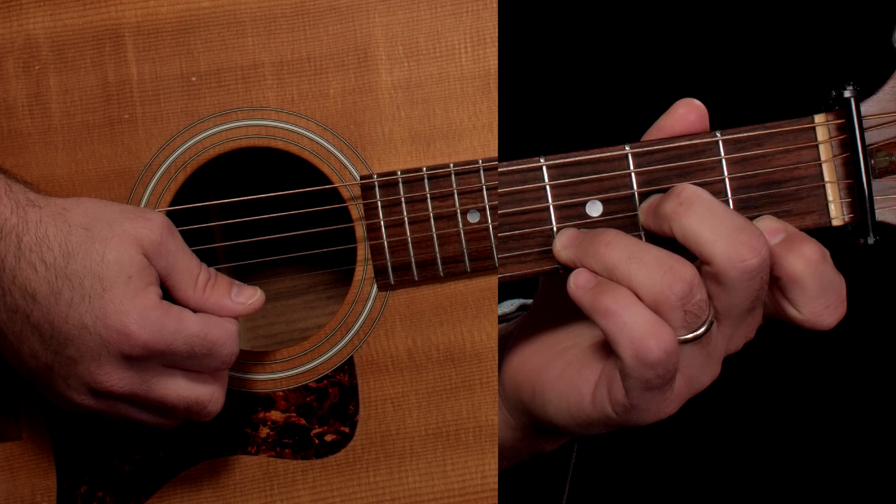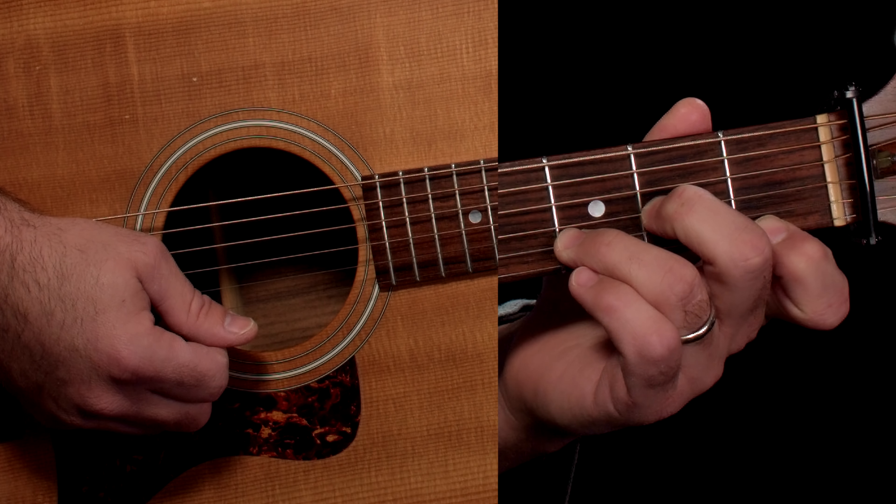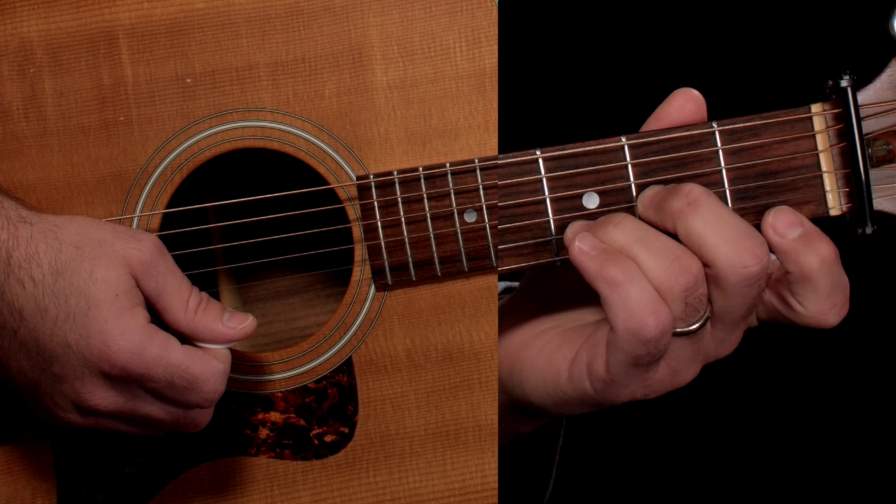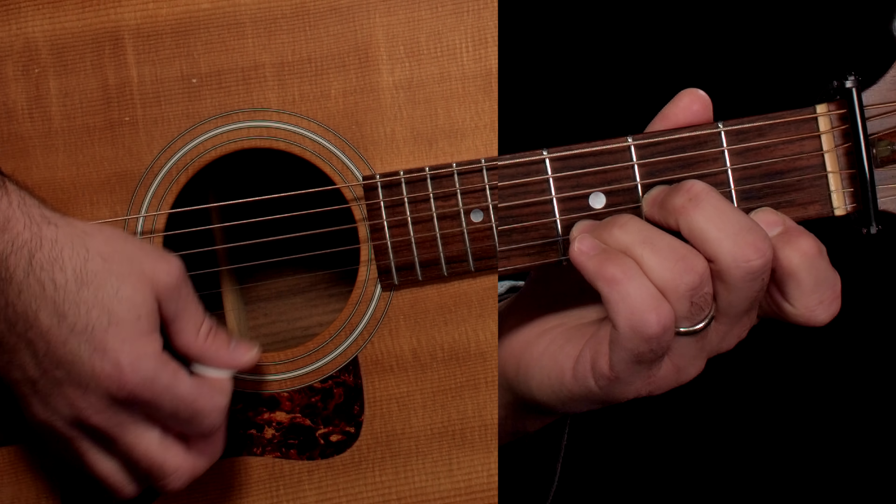We're starting with D minor — this is a great chord with a really sad sound. Open D, fret 2 on the G with finger 2, then finger 3 on fret 3 on the B, and finger 1 way back on fret number 1 on the high E string. So that's a D minor.